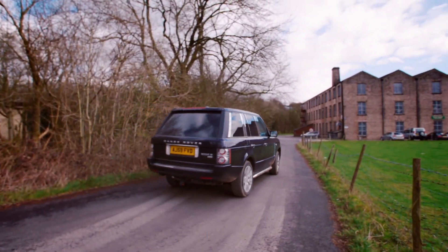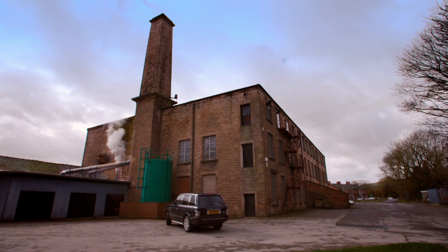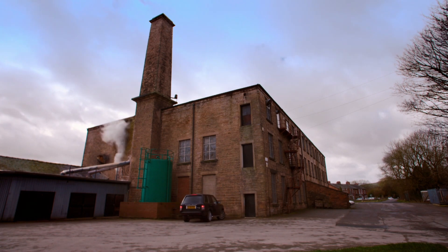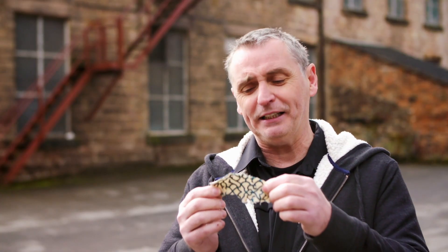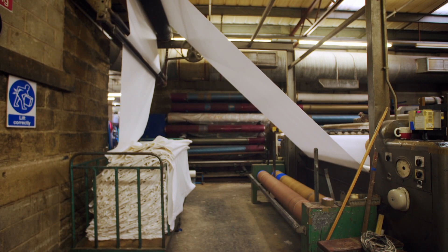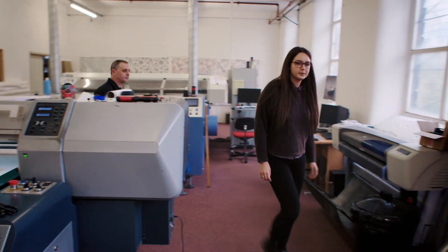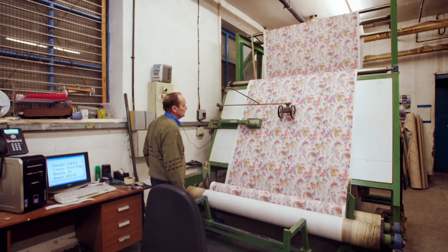To find out if you can get the heritage design Drew wants, Craig's come to textile printers Tiviot Prints in Cheshire. This piece of fabric that Drew's given me is a tiny, tiny sample. I don't even know if they're going to be able to print anything from it or whether they can even use it to get a design from it — and I need five metres of this. When it was originally made, Drew's fabric would have been screen printed by hand, but design consultant Ruth Kagot has a much quicker modern method.